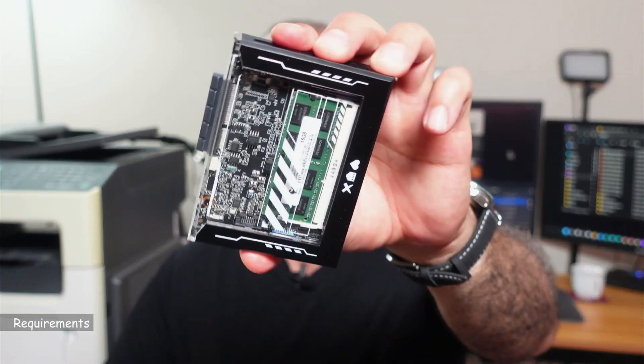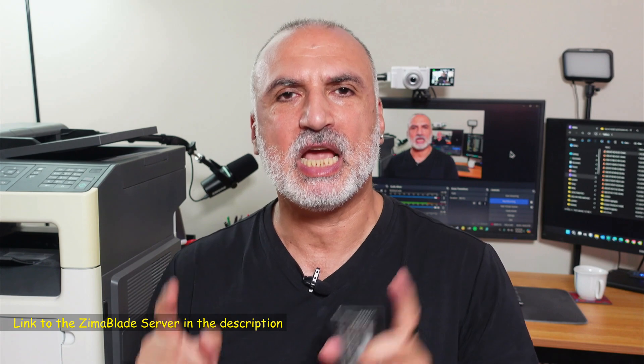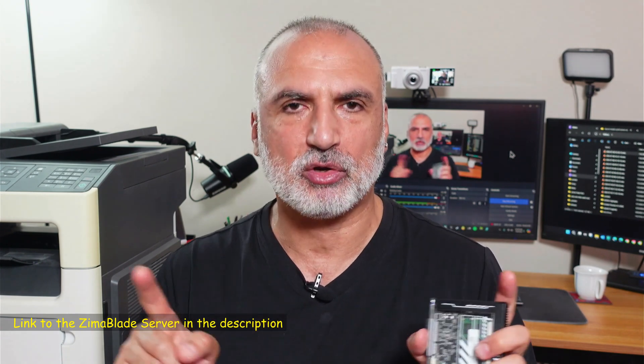Hardware-wise, you need a mini PC like this Zima Blade Server. I'm going to leave an affiliate link in the description — if you make a purchase using my link, I'll make a small percentage at no cost to you, and this will support my channel. You also need a Linux operating system with Docker support, and the Zima Blade Server comes pre-installed with CasaOS that natively has Docker support. We need to download and install the CUPS software from Docker Hub and set it up.